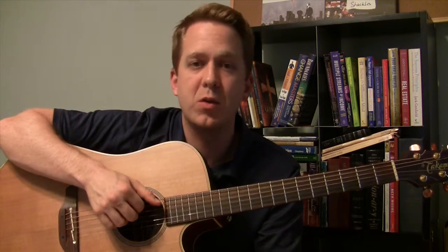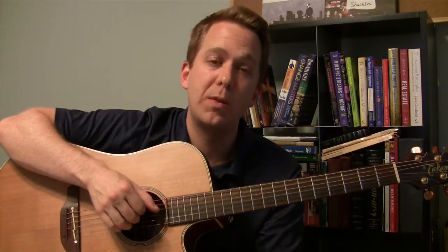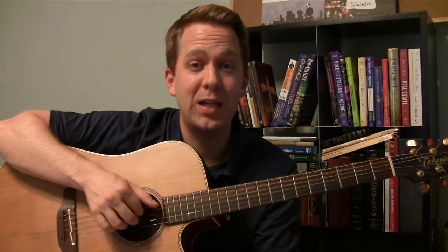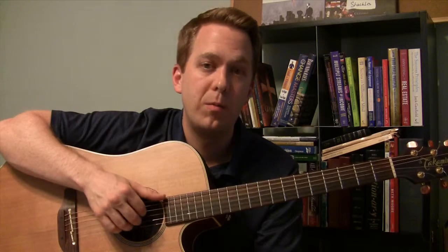Once you get to these — the actual picking pattern itself with the chords — you want to be able to play this without having to think. So that means you want to be able to think about something else while you're playing. So if you can think about what you want to have for dinner, that might be a good start. I want to have maybe lasagna — that'd be good, I'd like lasagna today. Or hamburger.